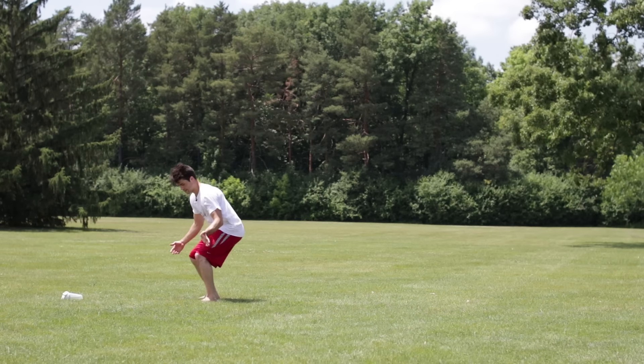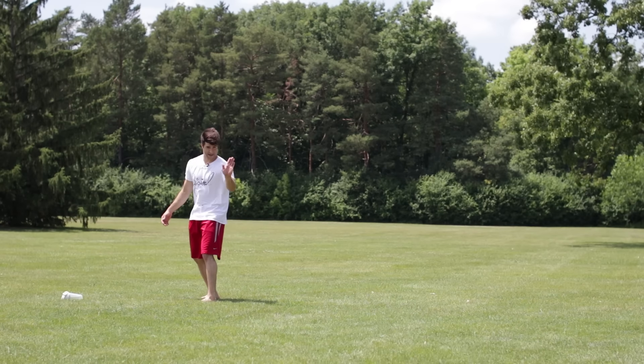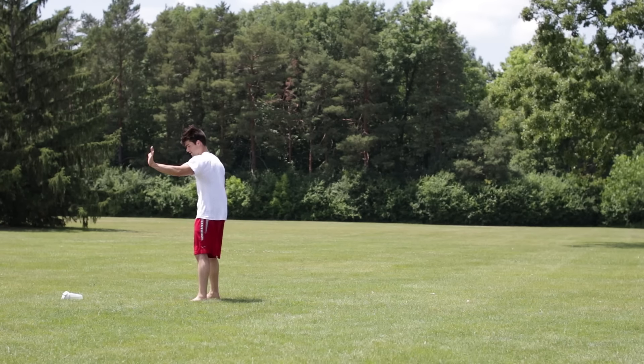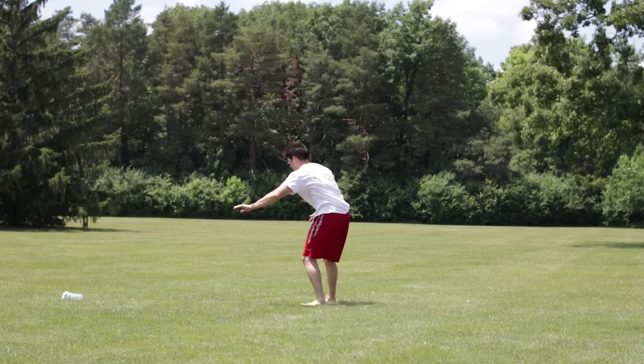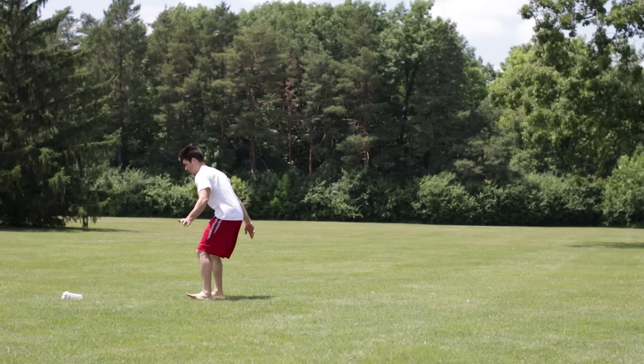After you learn the scoot, get down like this, and then just like the scoot — same hand on an angle like this — and then you throw yourself over backwards for the next minute.